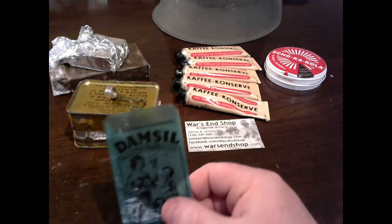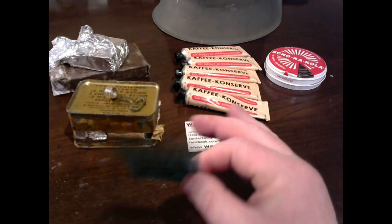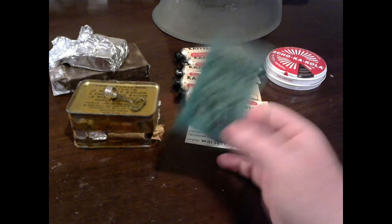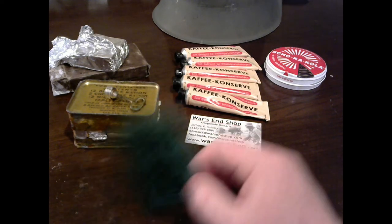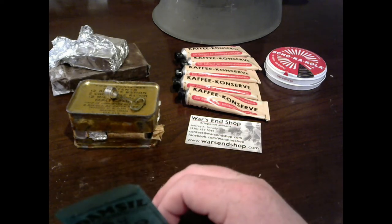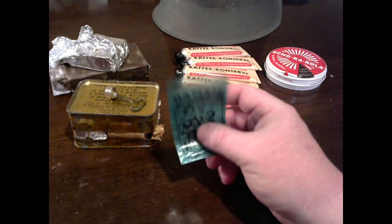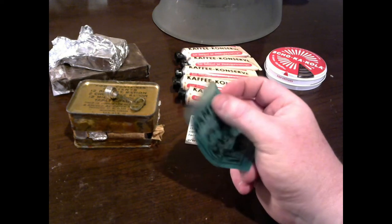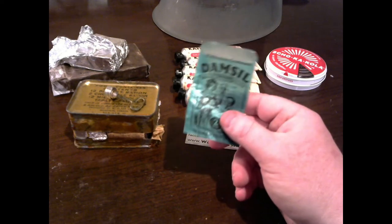Also from War's End Shop — Jeff sent this over as a freebie with the order. Thank you, Jeff. It's a German lemonade powder package — basically a Kool-Aid type lemon powder packet — with a pretty cool design on the front. Thank you to him for sending that over; it's definitely going to be part of my personal kit. If you want anything World War II related — whether you're a living historian, reenactor, or collector looking to build out your kit — I highly recommend War's End Shop. Jeff at Crescent Militaria is a heck of a nice guy and will help you out with whatever you need.